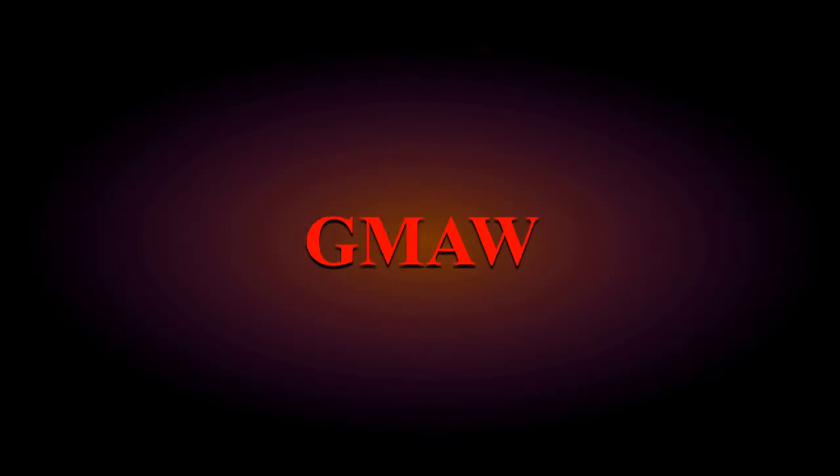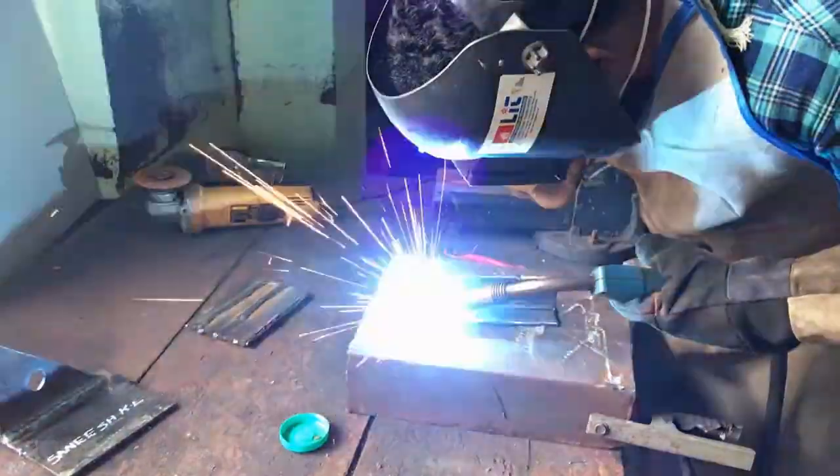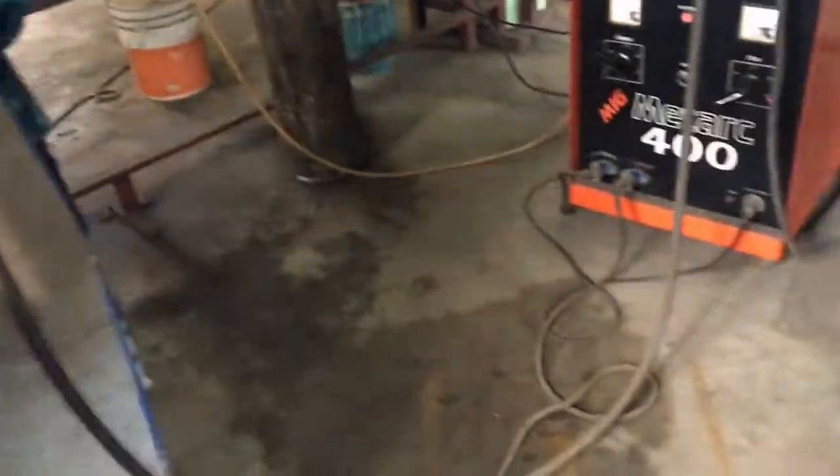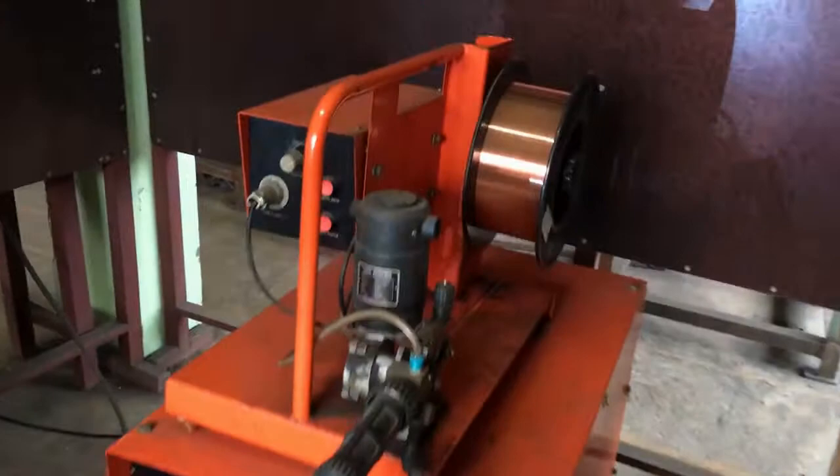Today we are going to learn about MIG welding basics — the most sought-after job particularly in Europe, Canada, United States, and the Middle East.